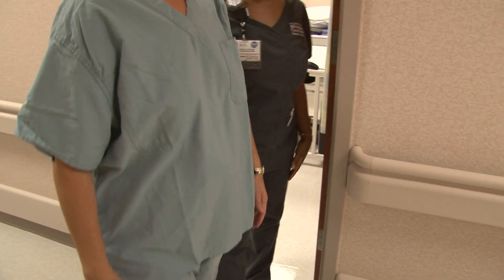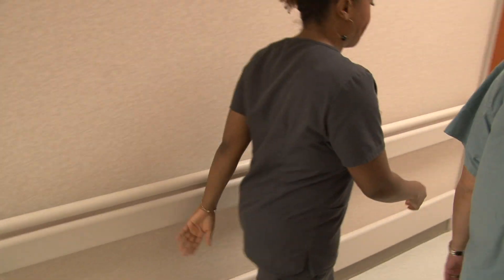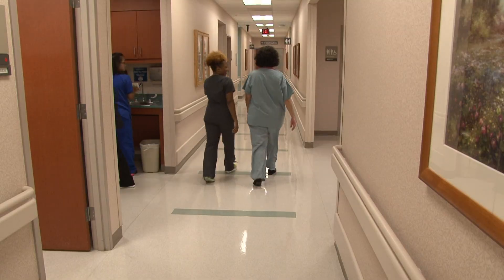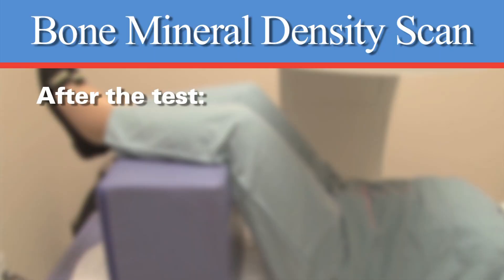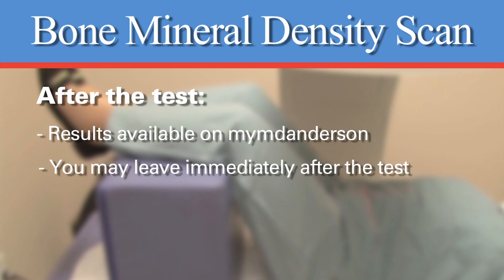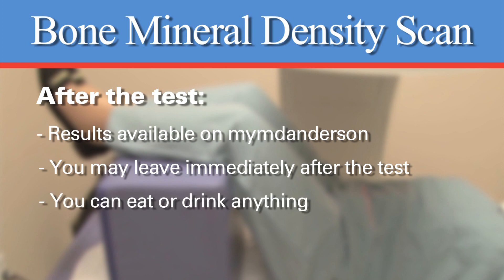There is no need to stay after the exam. Your doctor will discuss the results of your test at your next appointment. The result of your scan is usually available after two days — check your MyMD Anderson account for results. There is nothing that will prevent you from safely going home, and you may eat and drink anything after the exam.